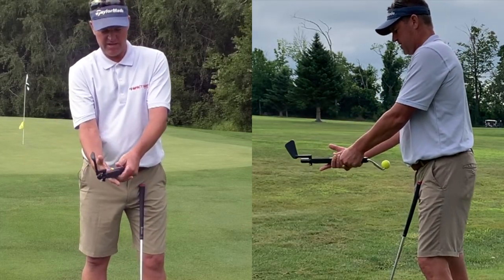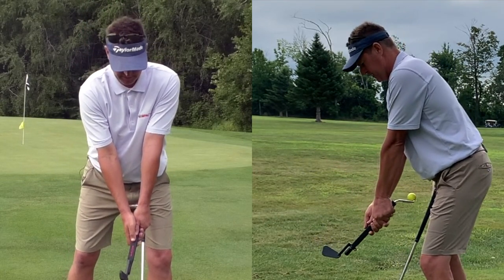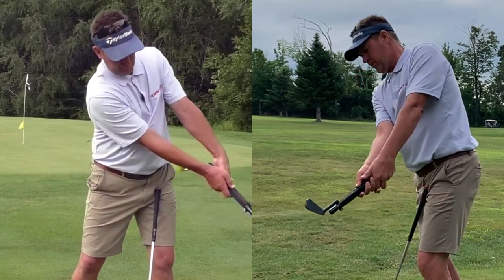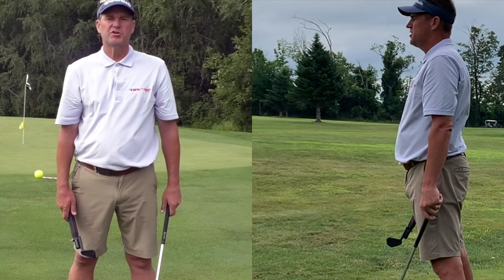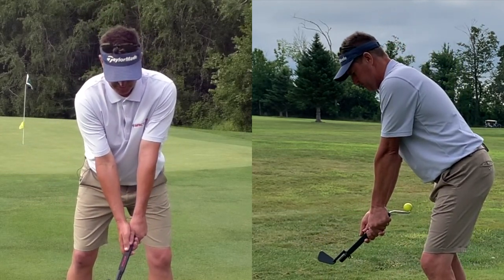Latch these two fingers on. Make sure that the palm and thumb stay connected so that I can now start my motion. As I increase how big my motion gets, there are the body movements where I've got to do three things in my backswing.